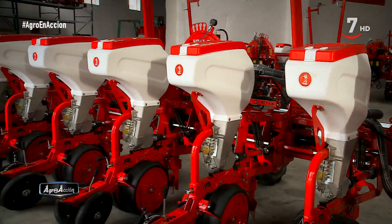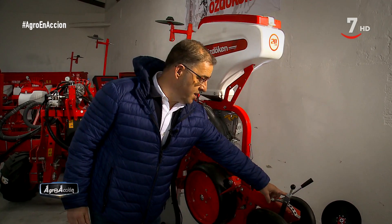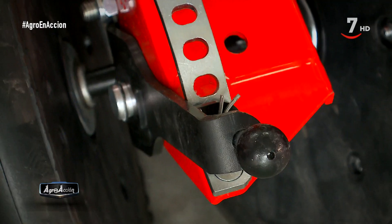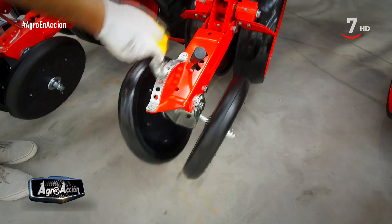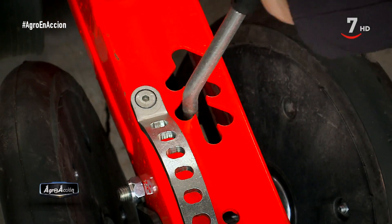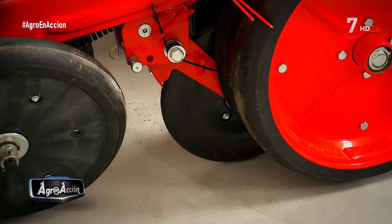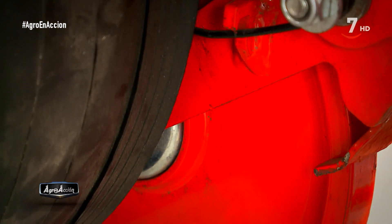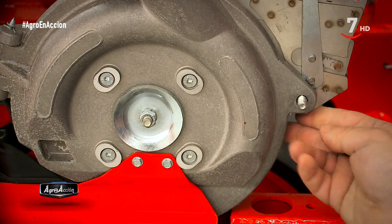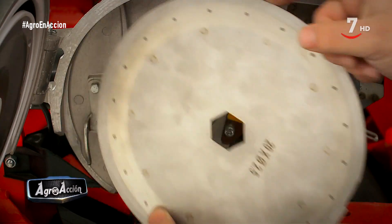Para finalizar con el tren de siembra, hablamos ahora de las ruedas. Un elemento importante de este tipo de máquinas es el muelle de regulación de tensión trasera y un elemento muy importante de nuestra máquina es que tiene posibilidad de distintas convergencias. La rueda para la semilla, como elemento opcional, puede ser de goma o metálica. El cuerpo distribuidor está fabricado en acero inoxidable y aluminio y como dijimos lleva un sistema de doble selector.